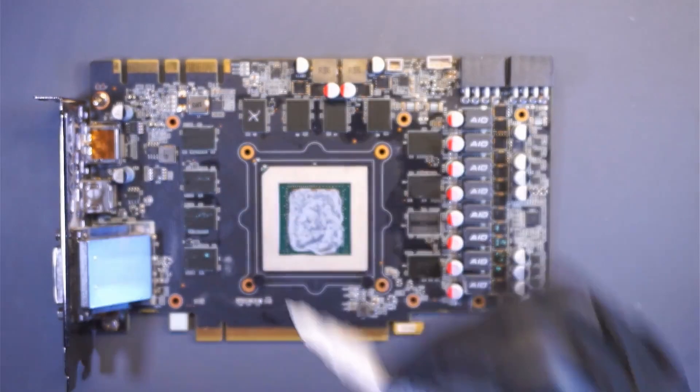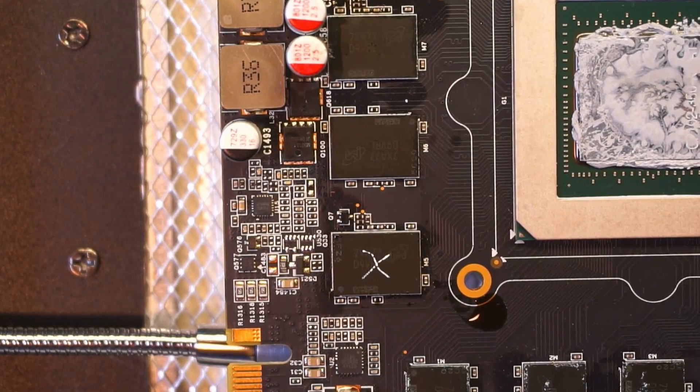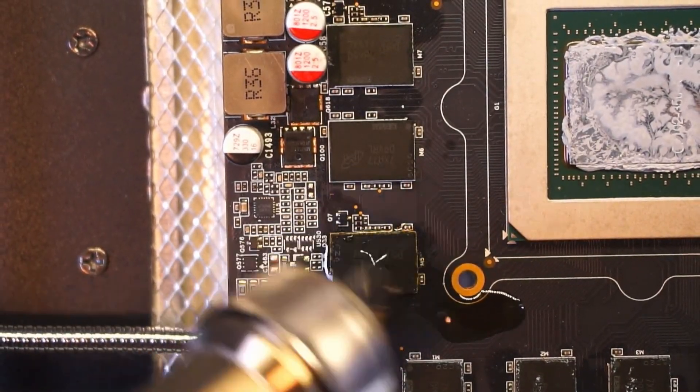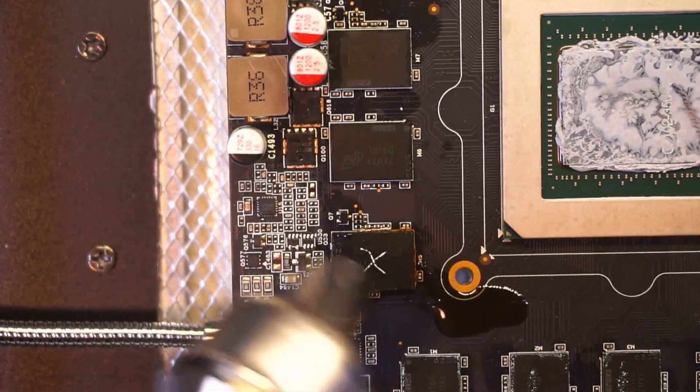I will put an X on the chip and proceed with the chip removal. I'm using a bottom heater to heat up the PCB, as this is a multi-layered PCB which is very good at driving the heat away. I'm also keeping a low airspeed to prevent components from flying off the board.